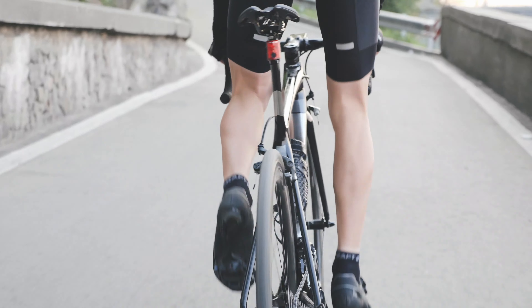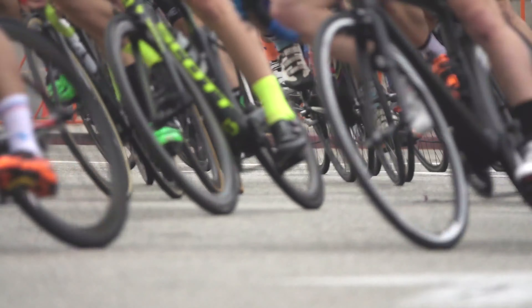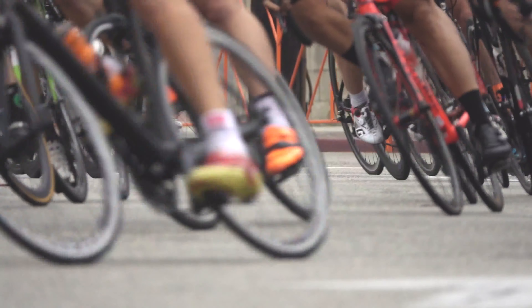Finish Line developed ceramic grease specifically because many of our World Tour team mechanics asked us for a grease that would give them a distinct advantage in bottom bracket efficiency.